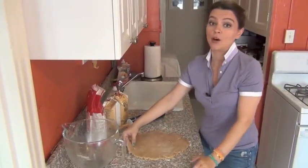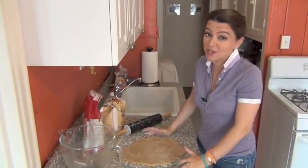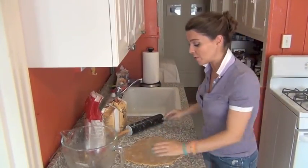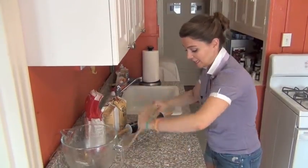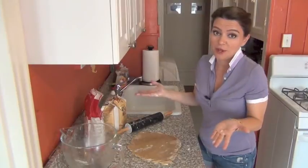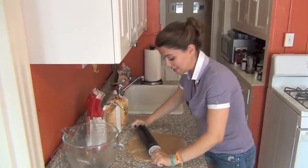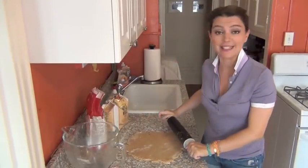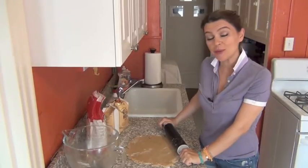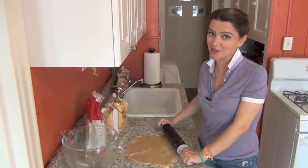This should yield about two discs that are nine inches wide. I really like to blind bake my pie crust before I put the filling in so I know it's perfectly crispy, but you might also want to try putting the filling in and then sticking it in the oven. It's a very easy pie crust and I hope you enjoy making it for your summer pies. I will see you again on the next Cooking in Manhattan.